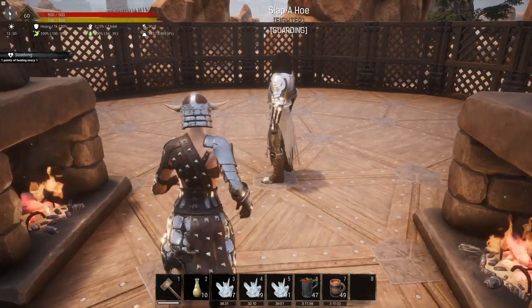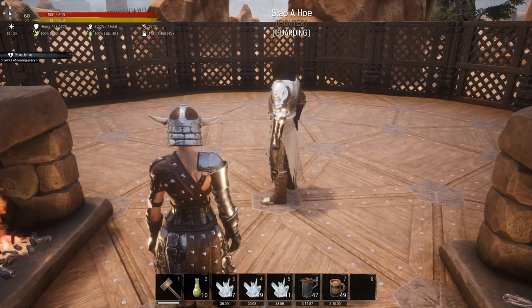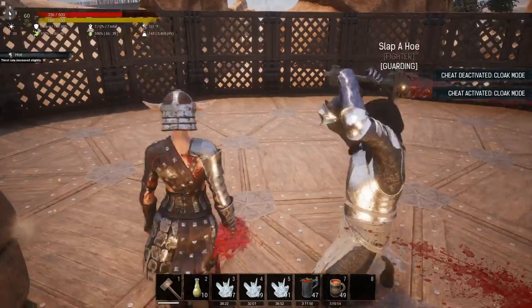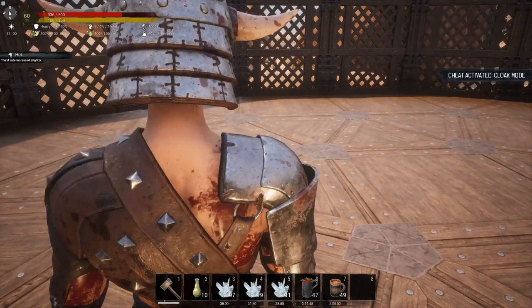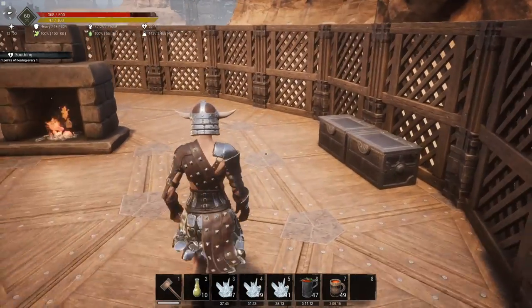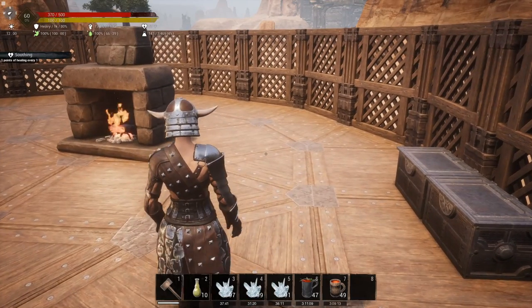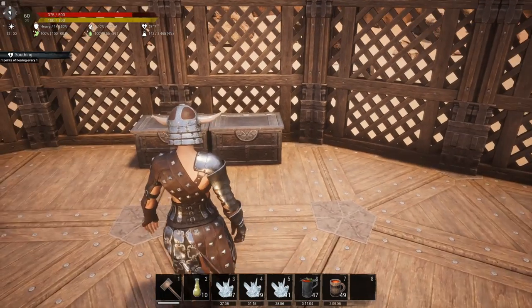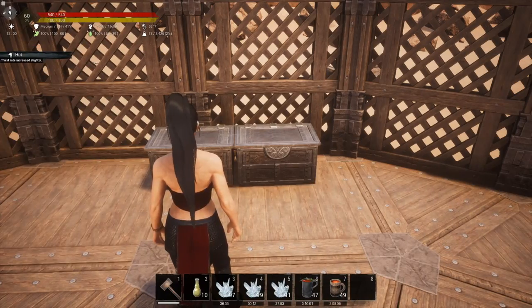Testing heavy armor with the master armor plating kits: we landed at 336, meaning we took 164 points of damage. That's only a four damage difference between having the armor plating and not having it on heavy armor.